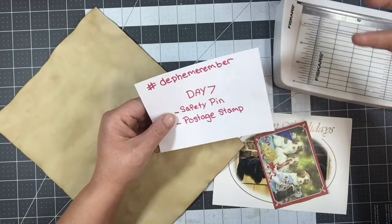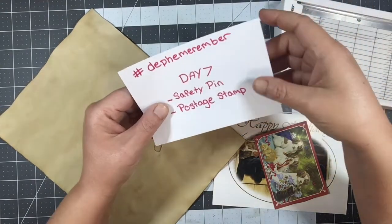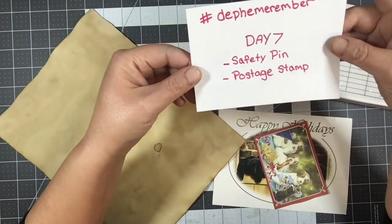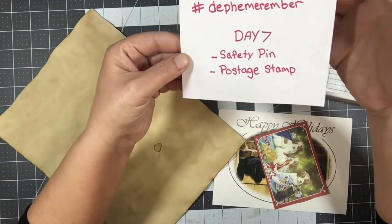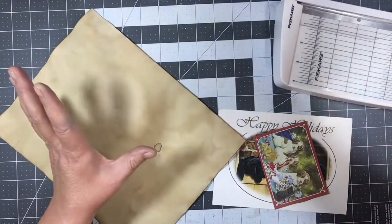I turned it way down so it keeps kicking itself on. Anyway, we're just going to get right to it. If it's too annoying, just mute me. I don't have a choice today — it's too cold. So we're just going to get right to it.